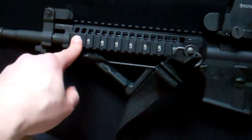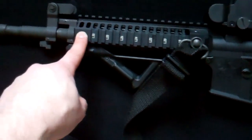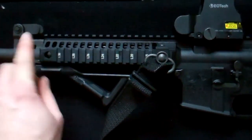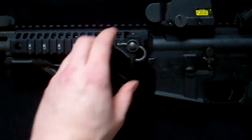I have a Daniel Defense QD swivel mount. There is a QD mount on the rifle, but unfortunately it's all the way at the front of the rail — right where I put my hand. They didn't put one further back, so that's the reason for adding the Daniel Defense mount.